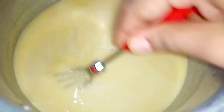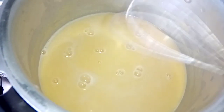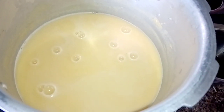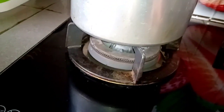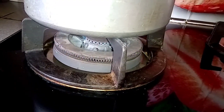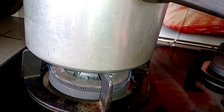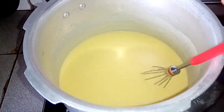Add the water and add the liquid to the water. I will color it.